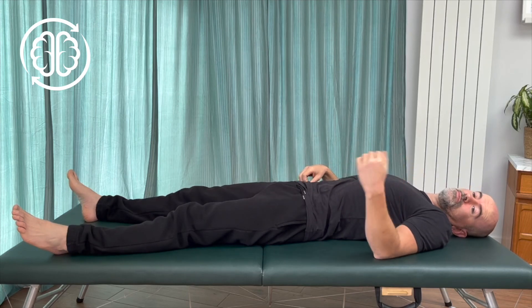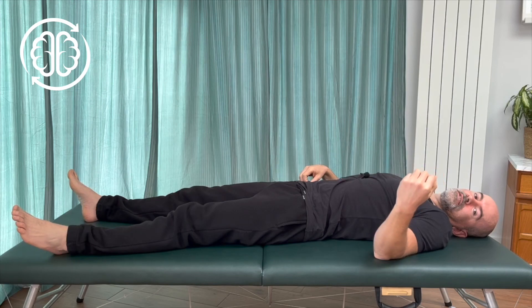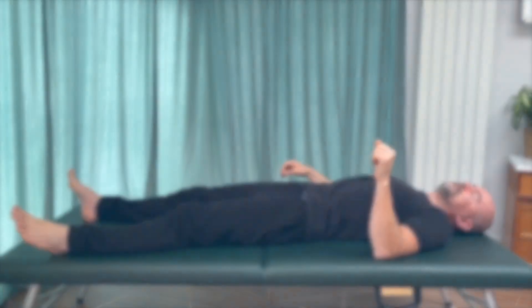If you've done that movement slowly and carefully, you should be feeling quite a bit more comfortable through the back of the body, back of the shoulders, arms, and even down into the lower body as well. If you like that movement, you'll probably enjoy those related ones too. Don't forget to like, comment, and subscribe. Thanks for watching — I'll see you next time. Bye.